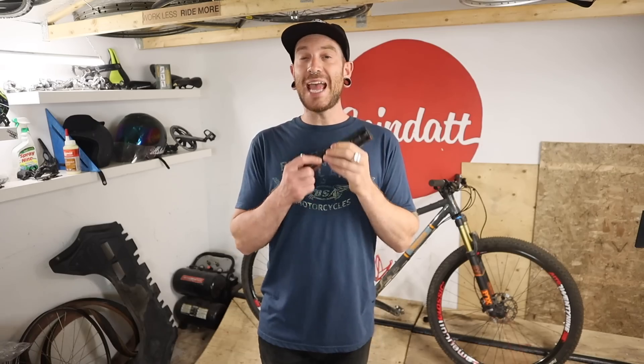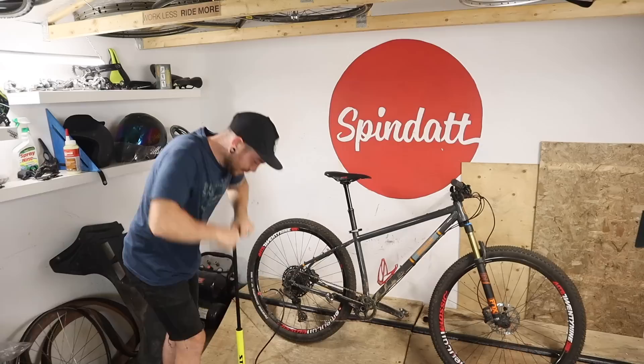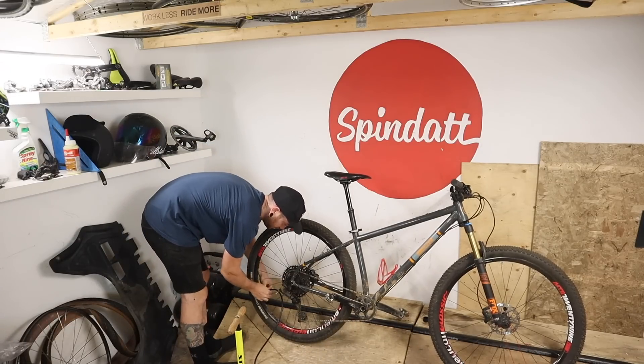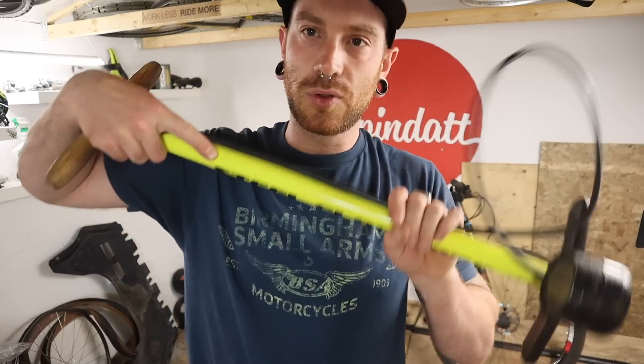These small hand pumps are for taking out on rides and praying you don't have to use them, because they're honestly nearly useless for home use. Wow, that was really easy — get a floor pump.